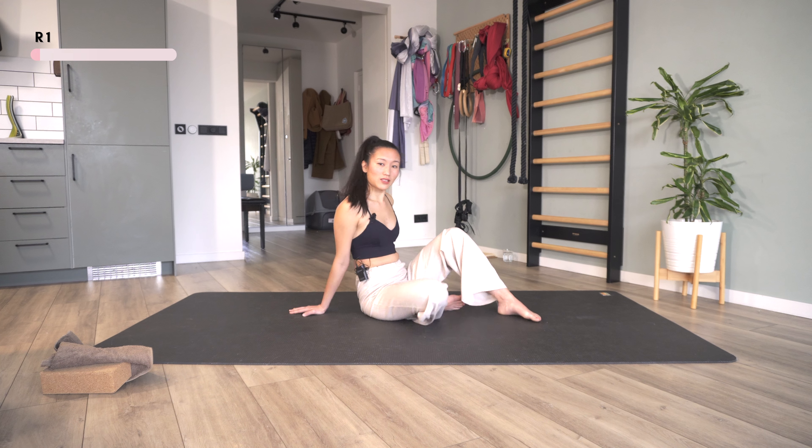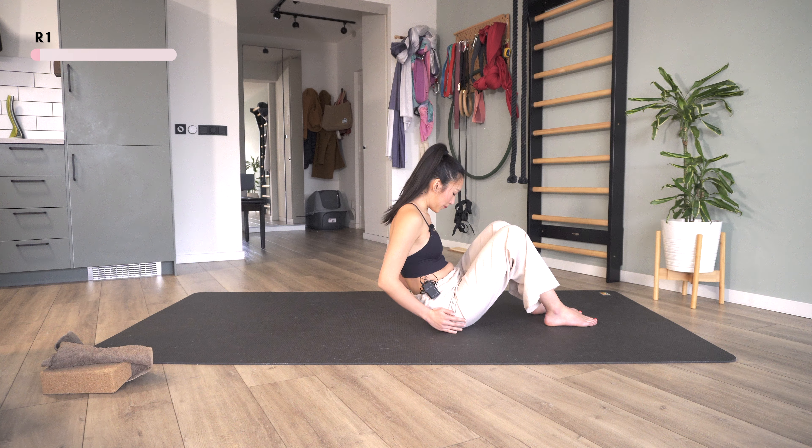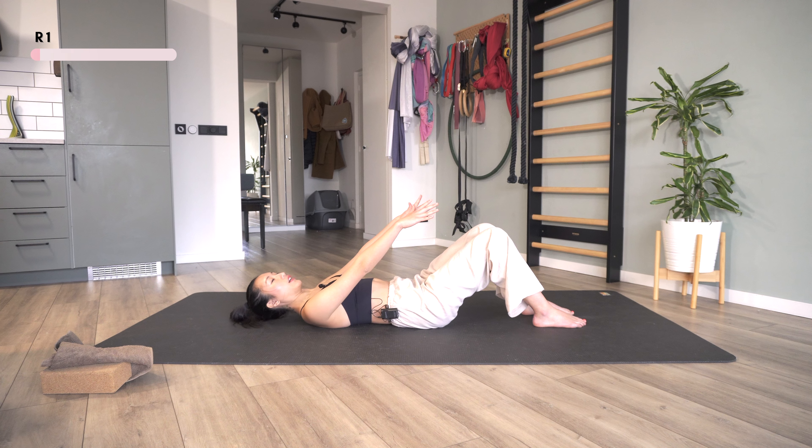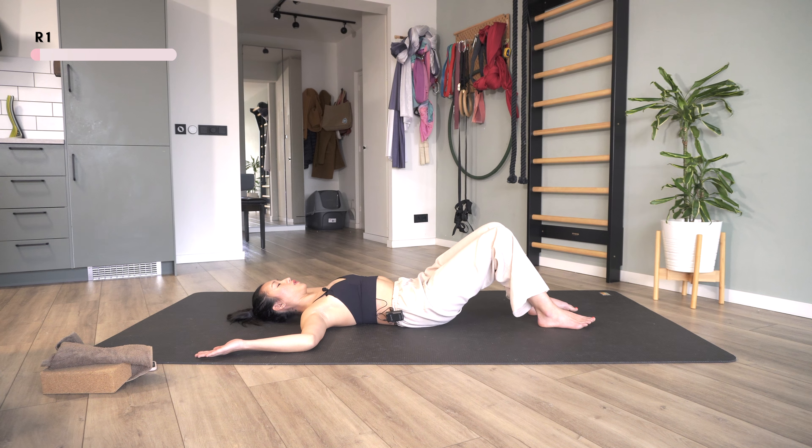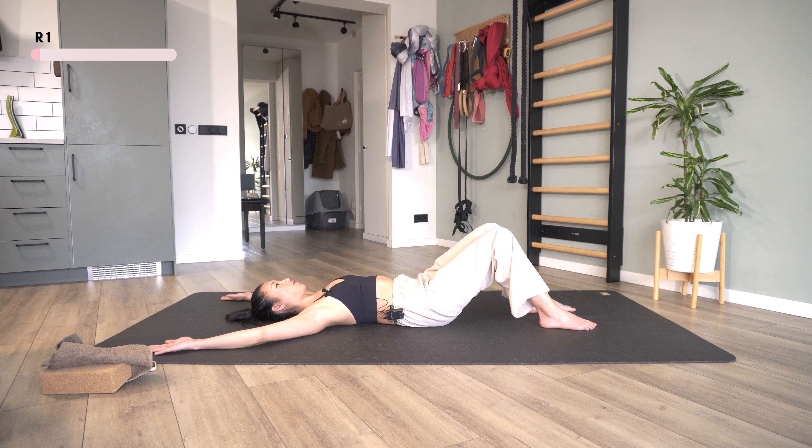Now I'm going to flip myself over and lay my back all the way down. Bring my arms out and then go to 90 degrees like this. If you already feel a lot of tension on your chest, just keeping your whole spine on the ground with your elbows at 90 degrees is already quite a workout. But if you can, also try to straighten the arms while keeping the elbows on the ground, and bringing it back to 90 degrees.